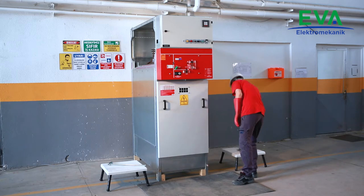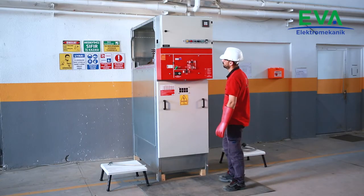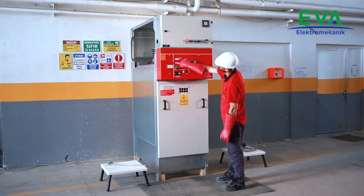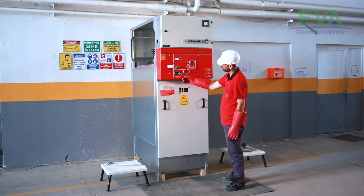Check and verify that the load break switch position is closed from the mimic diagram. Check and verify that the cubicle's outgoing is energized by observing the voltage presence indicator device.